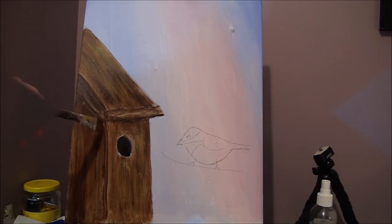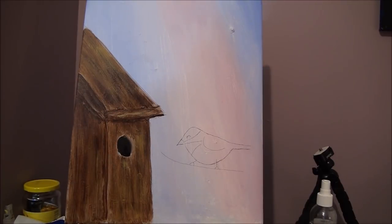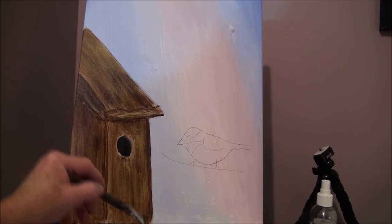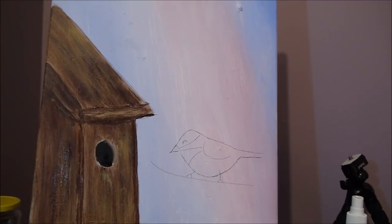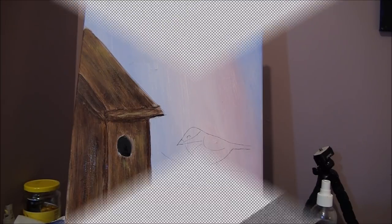Make sure your shadows are still nice and dark — if you have to go over them again, go ahead and pull them down. I think I should stop because I could do this for hours on just one subject. Let's leave that — it's looking good.